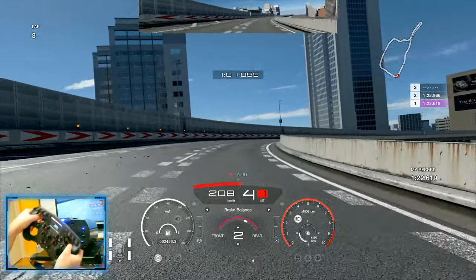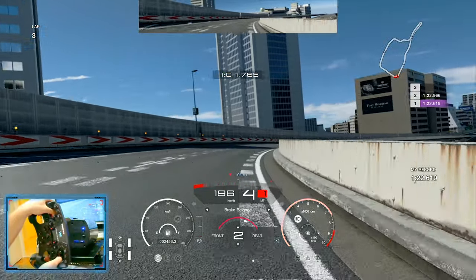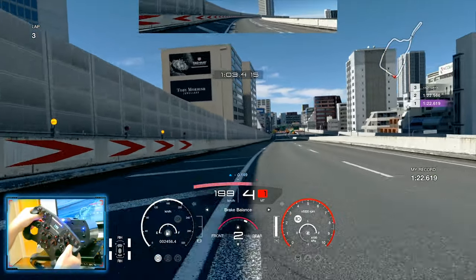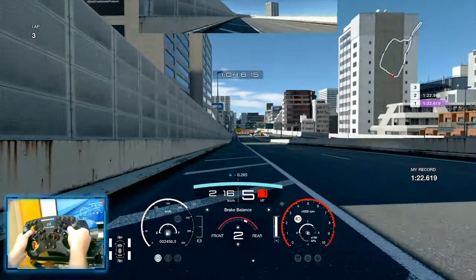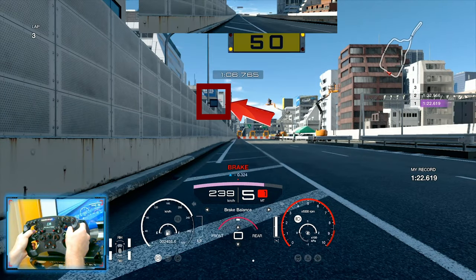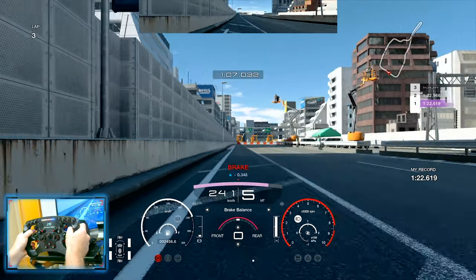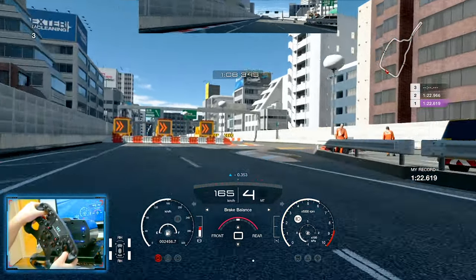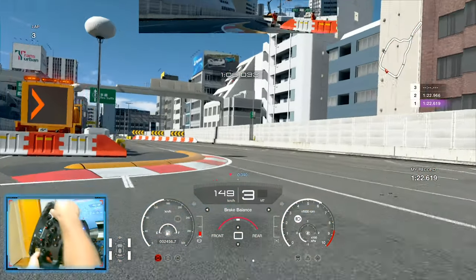So you can get the apex nice and clean — a little bit of trail braking, nothing too much. Just watch my throttle inputs here, nice and easy, fast on the throttle, getting those lap times perfect. Into our next braking point, I'm using the 50 meter mark as reference and also the sign after the 50 meter mark. You want to downshift into fourth gear, getting that apex nice and easy.